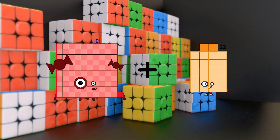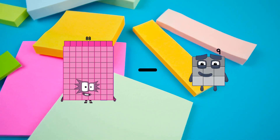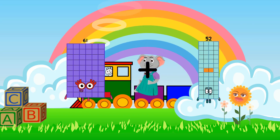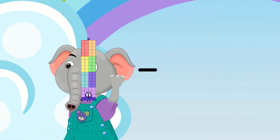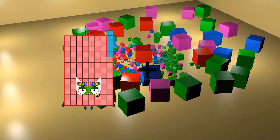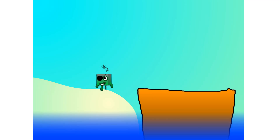101 plus 85 equals 186. 88 minus 48 equals 40. 61 plus 96 equals 157. 72 minus 15 equals 57. 106 plus 88 equals 194.